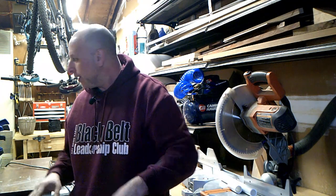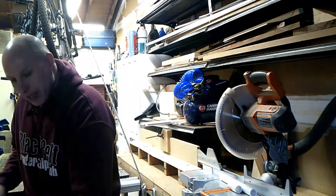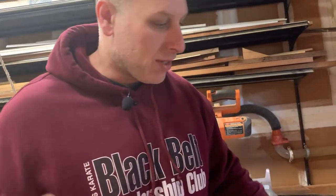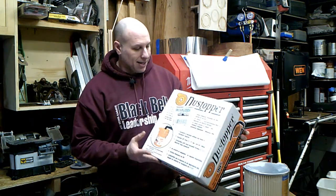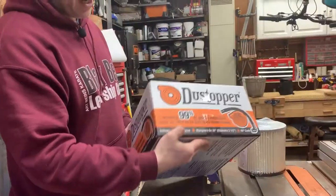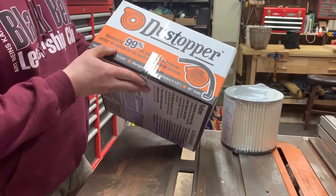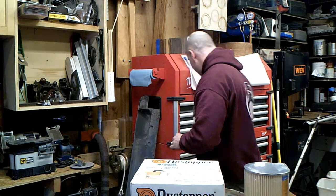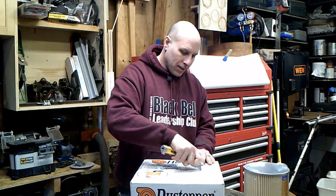So here's what we're going to do. I bought something — I was in Home Depot and they had something on the shelf I figured I would test out. What I found was the Dust Stopper. It says it collects 99% of the dust. This was about 40 bucks, and the homemade cyclone I built was probably 10 bucks in parts.